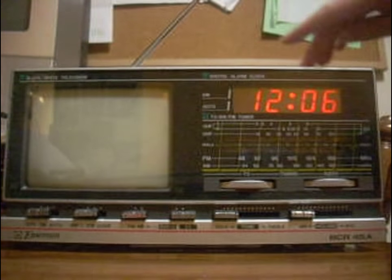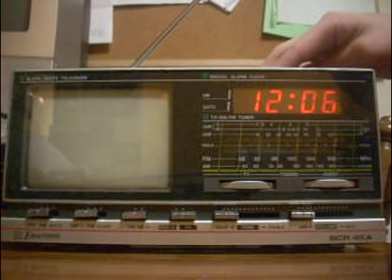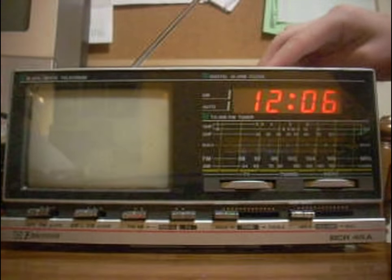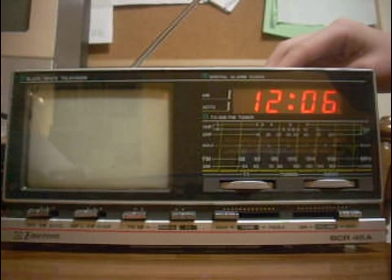I'm gonna have it on bright. There's also the sleep button, which basically just... here's the sleep button, which actually does...